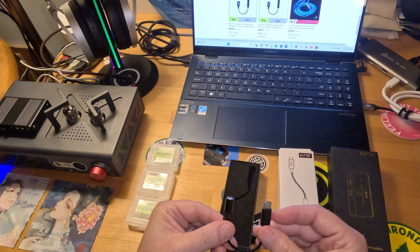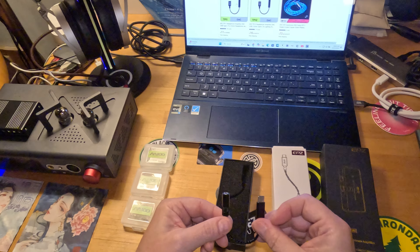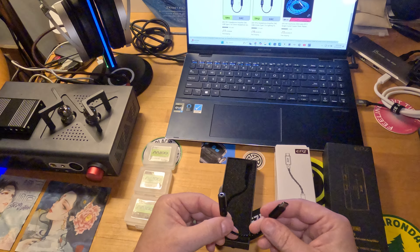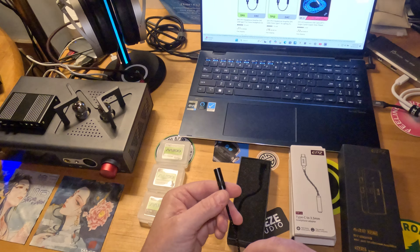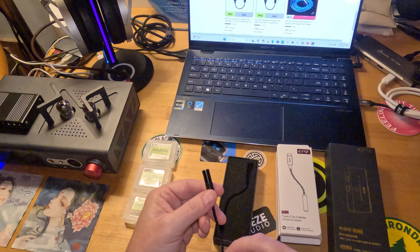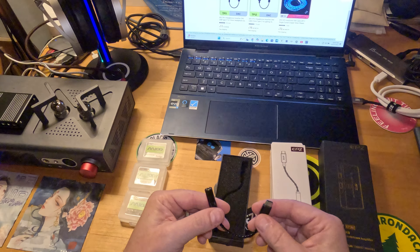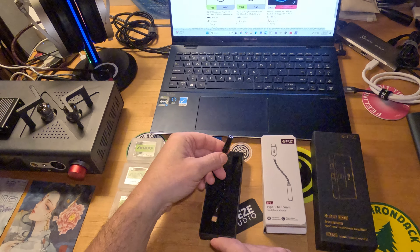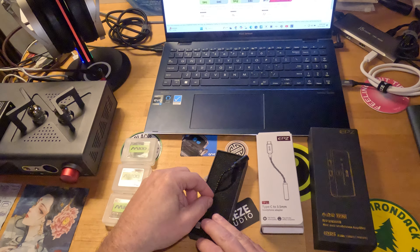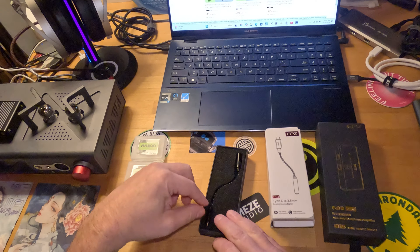They sounded crisp, clean, clear, no interference, no noise. The background is black, and just a really nice amount of power coming out. As far as the TP-12, which is the lightning version, I had no issues driving any earphones with it.